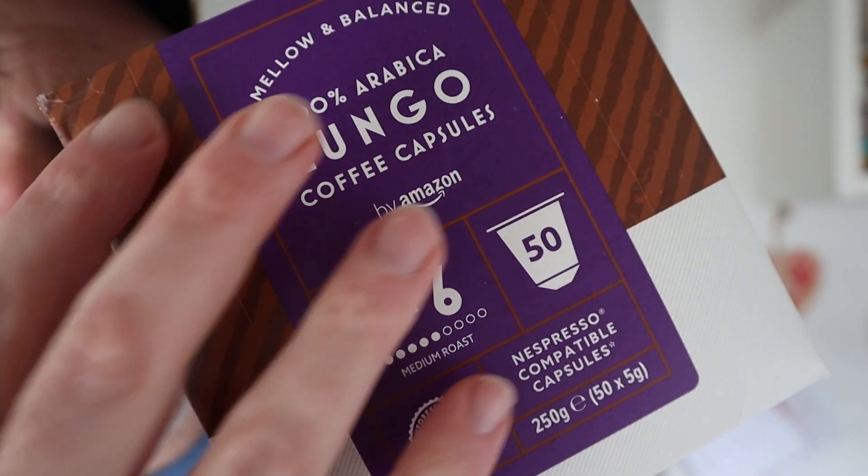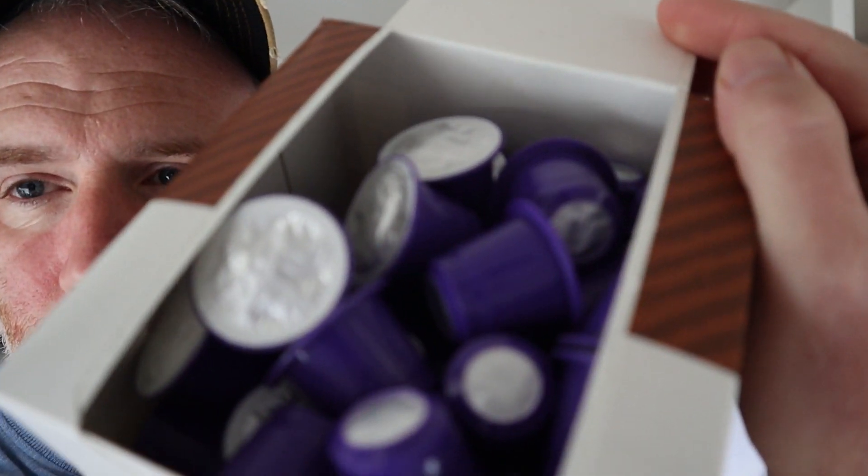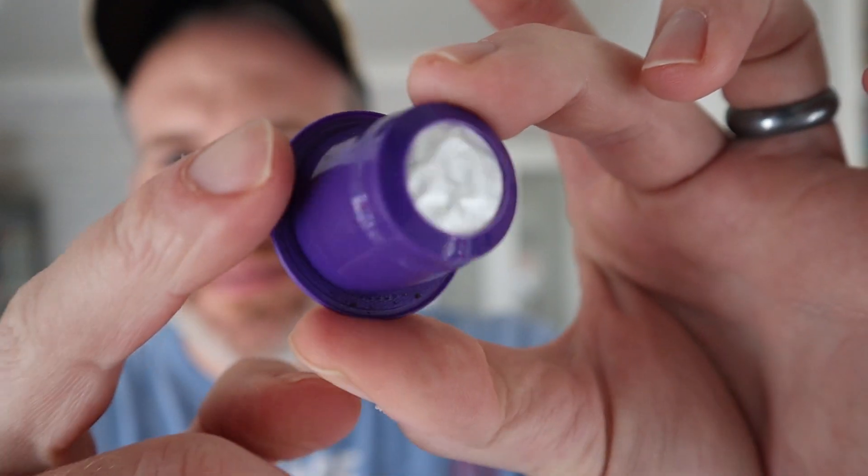Here they are, brand new from Amazon — it even says 'by Amazon' there. They've got into the Nespresso line with these, and they are mellow and balanced. That's all it says: roast and ground coffee, Nespresso compatible. Whether Amazon tried to keep the price down by going for plastic pods, I really don't know, but that's my major gripe. Well, open these — they're all gonna fall out — look at them. There's absolutely loads of them and they're purple coloured.